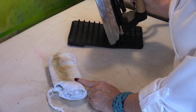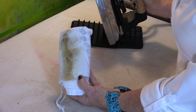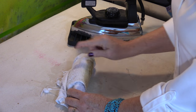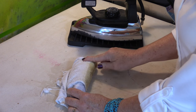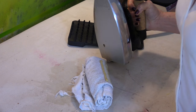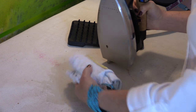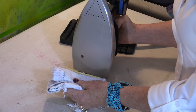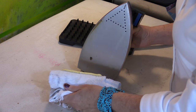You might need to repeat this a couple of times because you can see how much I've already gotten off. I'll just re-roll it and put another line across. The bonus is there's no smell. If you prefer, you can pick up the cloth and rub it onto the sole — but be careful you don't burn your hands.